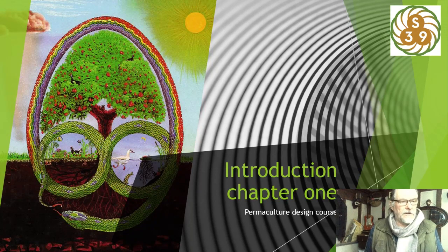Welcome to the Sector 39 Permaculture Design Course. I'm very excited to be starting this 24-week journey with you as we move through the permaculture curriculum.